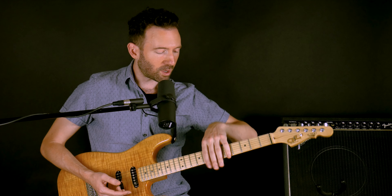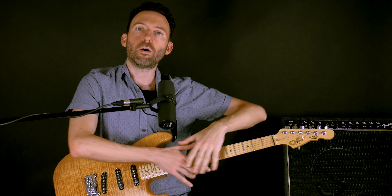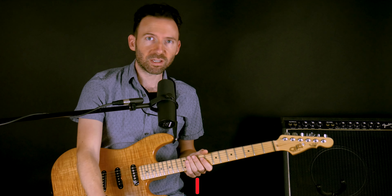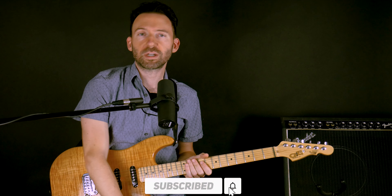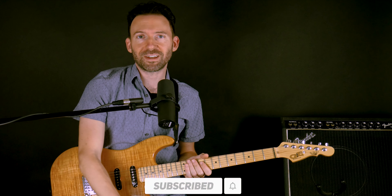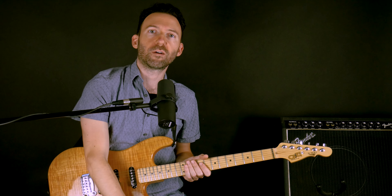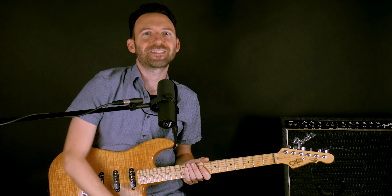We're not just going to do one scale pattern. I'm actually going to give you two as a bonus, because if you have two, you can get all over the neck and won't be stuck in one place — but just one is enough to survive. Please go ahead and click subscribe so you get all the latest content from Guitar Tricks, tap the bell to be notified of new lessons, and let us know in the comments what topics you'd like us to cover. All right, let's get into it.